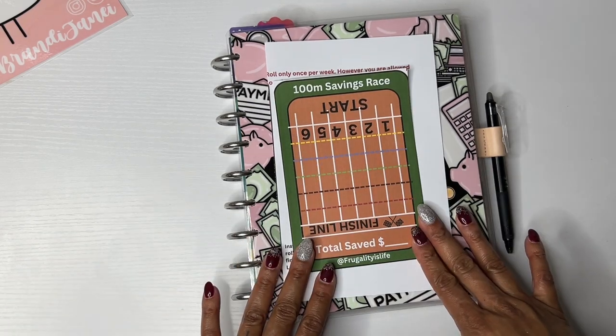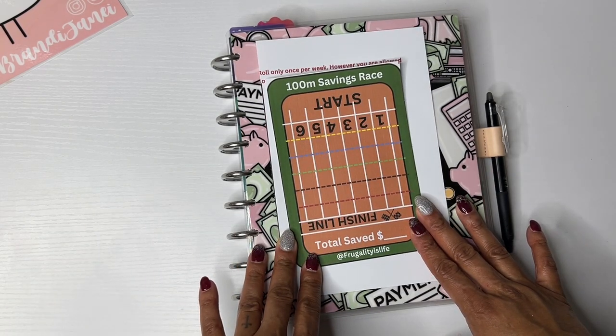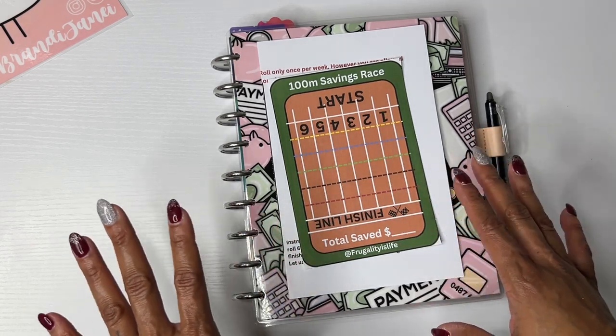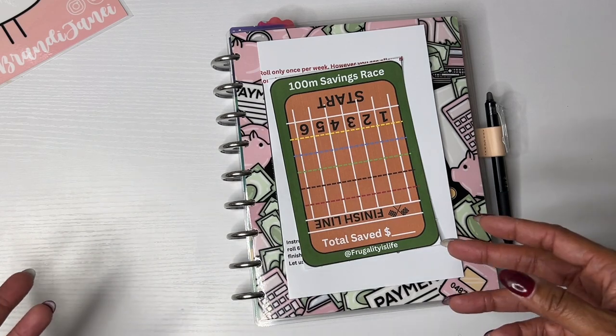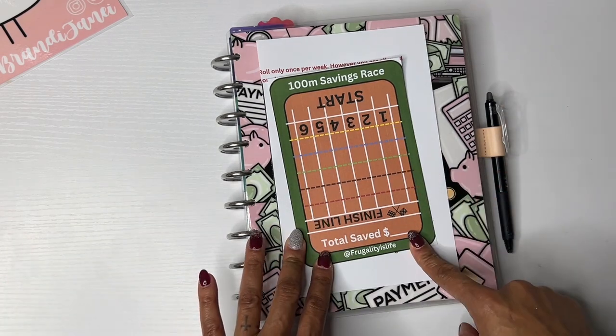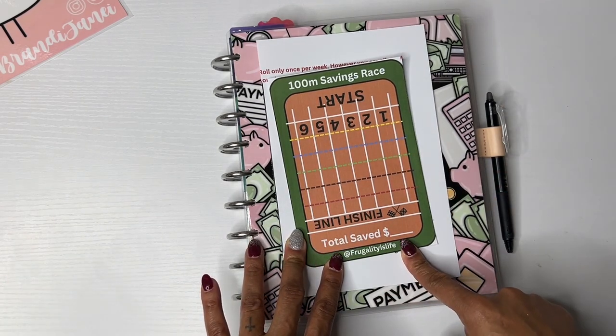But before I do, I wanted to let you know that I am participating in this savings challenge with Frugality is Life.